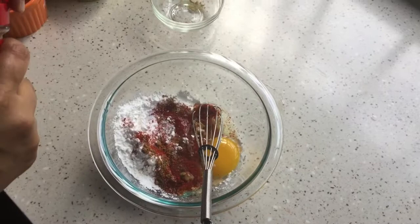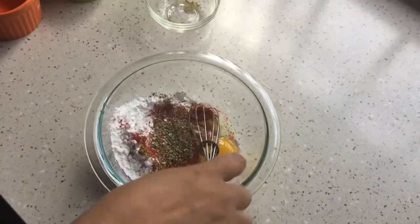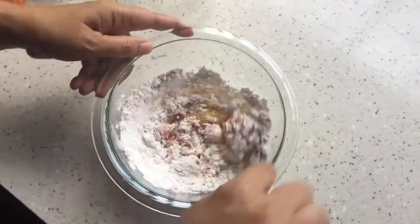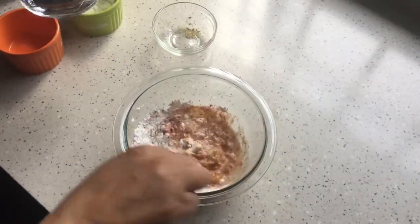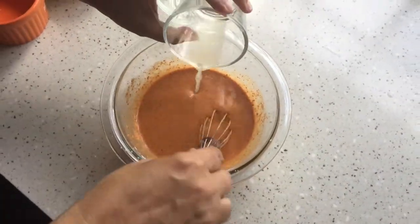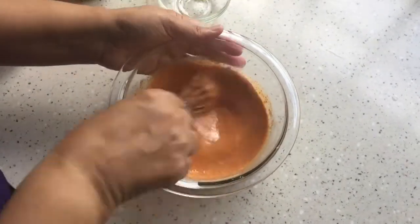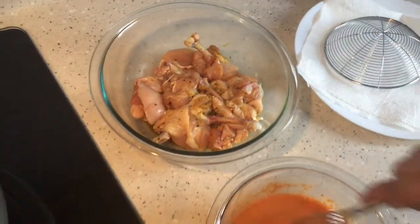I'm adding some dried herbs — it's optional, if you like it you can add them. Once you add everything, mix it well and then add some water. I'm also going to add some lime juice. Our batter is ready. The marinated chicken has been resting for 45 minutes and the batter is ready.